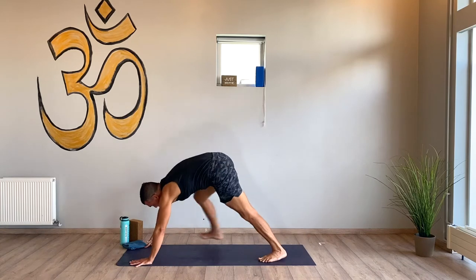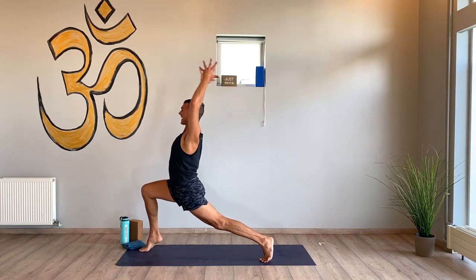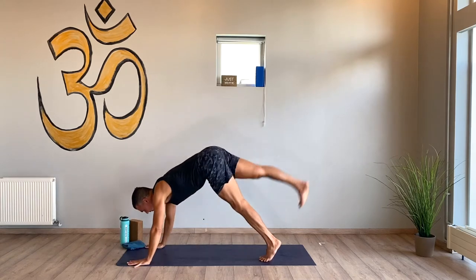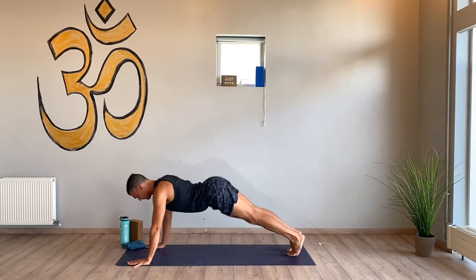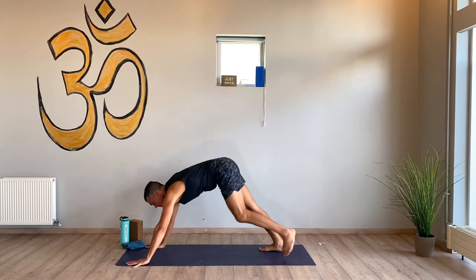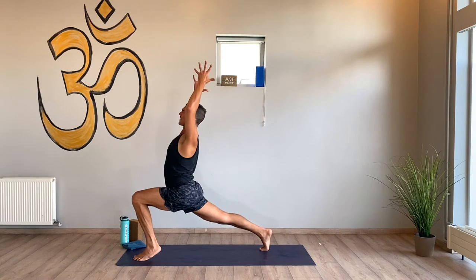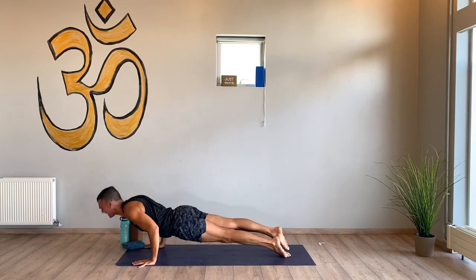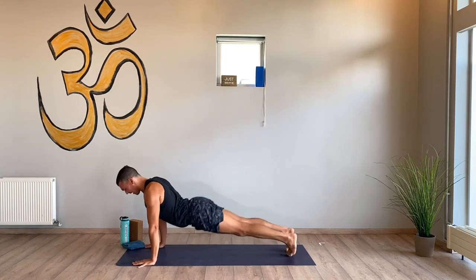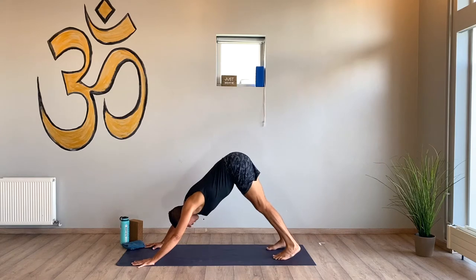Right side warrior one — one or both heels can lift as you reach. Chaturanga dandasana, flow it out. Up dog, down dog. Left side — fill with the heels, squeeze the inner thighs. Chaturanga dandasana, flow it out with breath — inhale, exhale. Full breath in, full breath out.